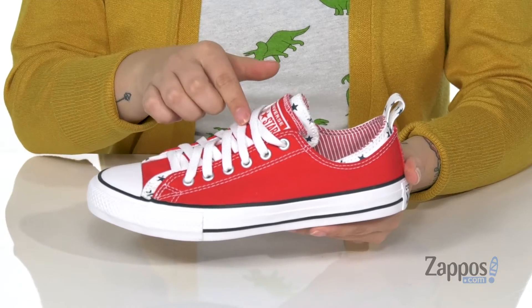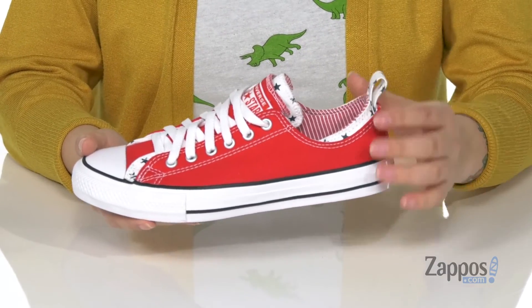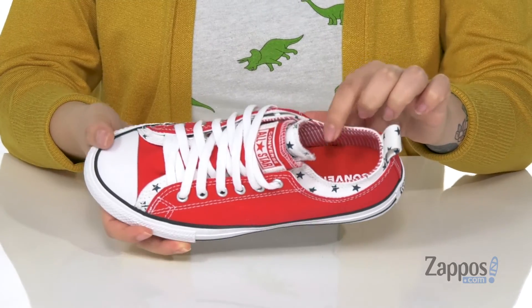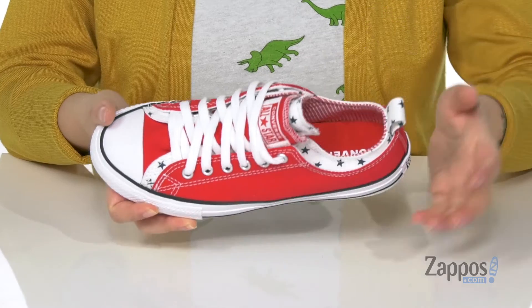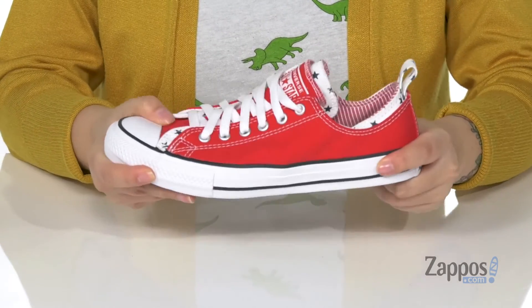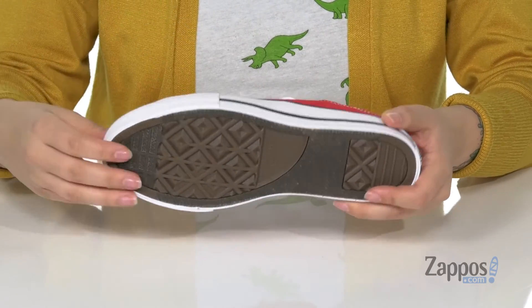are a lace-up closure and have a layered tongue. There is a pull tab at the heel and the inner lining is textile with a fun striped look. The insole is lightly padded for comfort, and the midsole is that classic Converse style with some flex. Underneath is a diamond style outsole for traction.